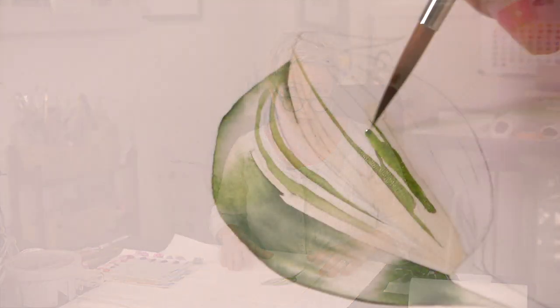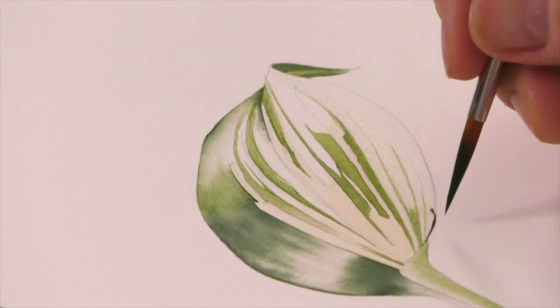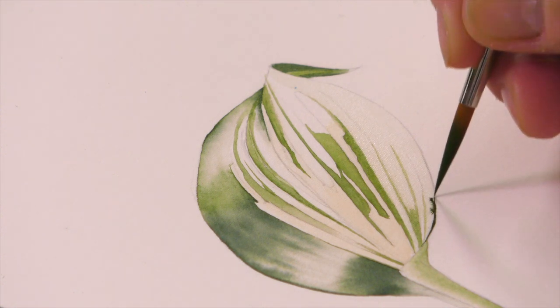Hello painting people, this week we are going to be painting a beautiful variegated hosta leaf. And for those of you that are terrified of leaves, this is quite a nice one to do because we break it down into different sections.